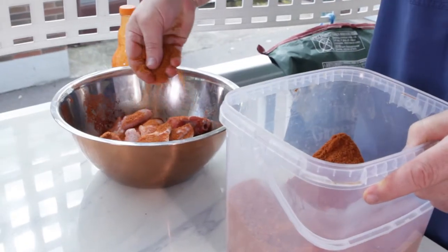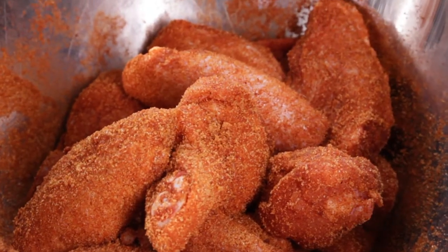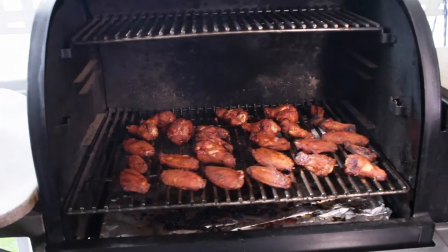We're going to take fresh wings that are split and then tossed in a barbecue rub. I'm cooking the wings on my Traeger instead of frying them, and they'll be cooked at about 300 degrees Fahrenheit for just about an hour.